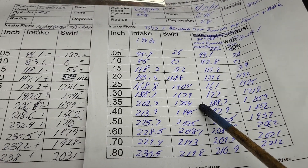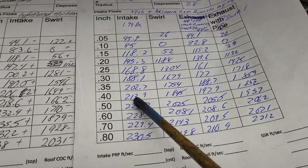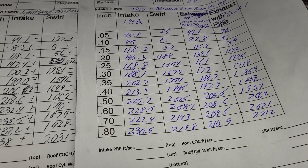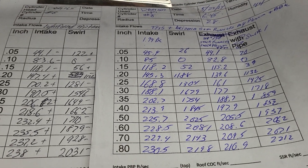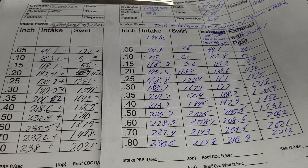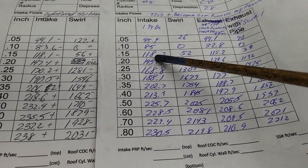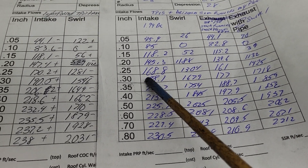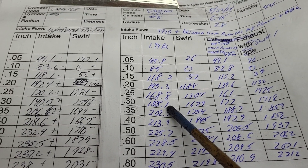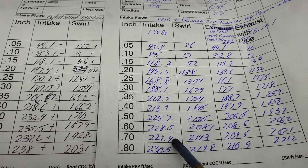I believe this is the last flow sheet you guys saw - between 500 and 600 RPM we were 225 to 228, right in that area. Not bad, you know - it's through a throttle body, a plenum, runners, base, and cylinder head. That is a long and torturous path for air to go. If you look at the numbers, take a look at 300 CFM - 188.1. A lot of cylinder heads have trouble making that by themselves, so take it for what it's worth. Not bad - you can make good power on this.